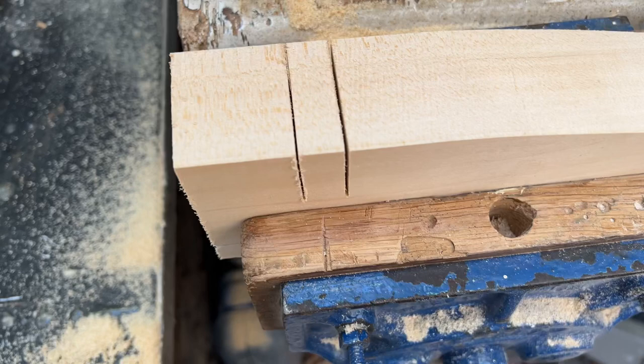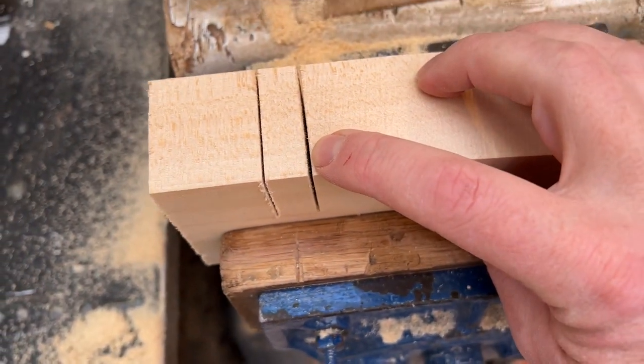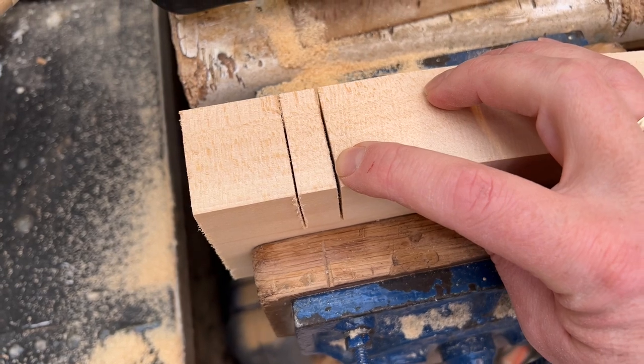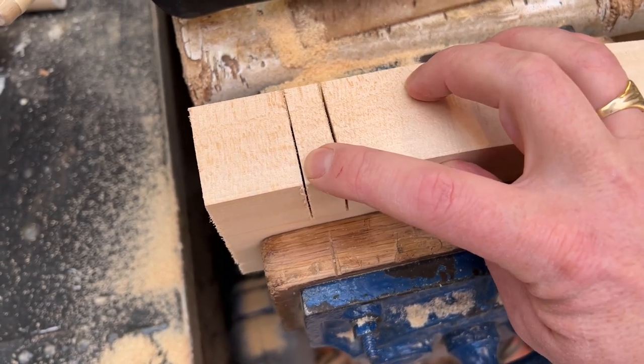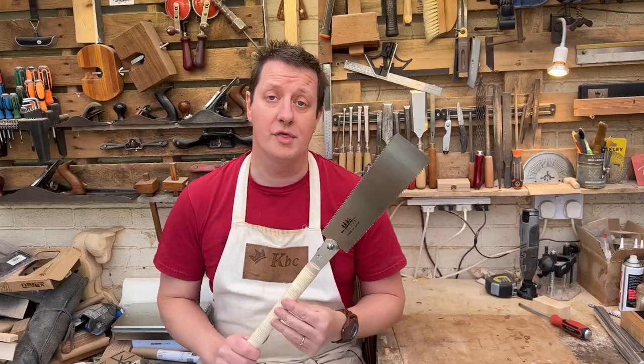The difference between the two is pretty enormous. The kerf needed for a Western blade is much larger because it needs to be thicker. The Japanese blade is always under tension with the pull so it doesn't need to be as thick — that saw kerf is instantly thinner.